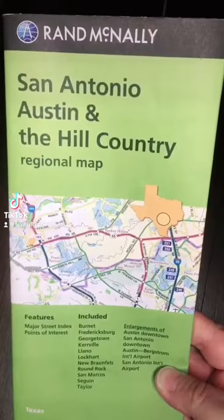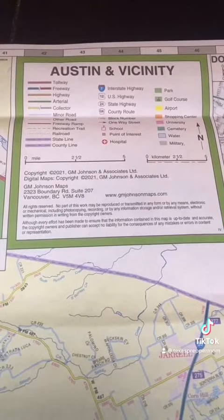Basic map and compass skills. We'll be using a map, map key and scale, and a base plate compass.